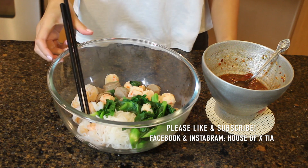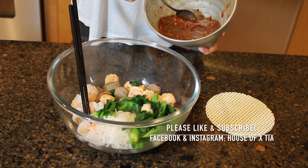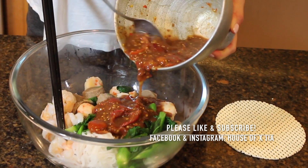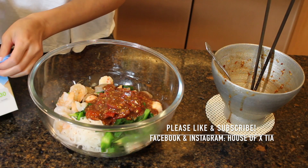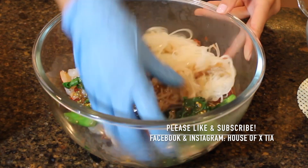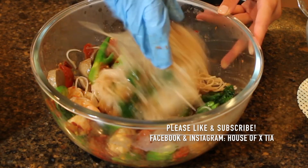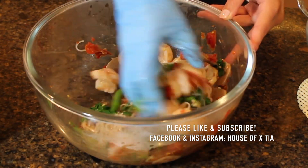Now for the fun part, which is getting it all mixed in. Take your sauce, scrape down the sides, and just pour it in there. You can use chopsticks to mix this all up, but I like to use my food prep gloves — so mix it all in. Oh my gosh, I wish you guys could smell this. It's making my mouth water.